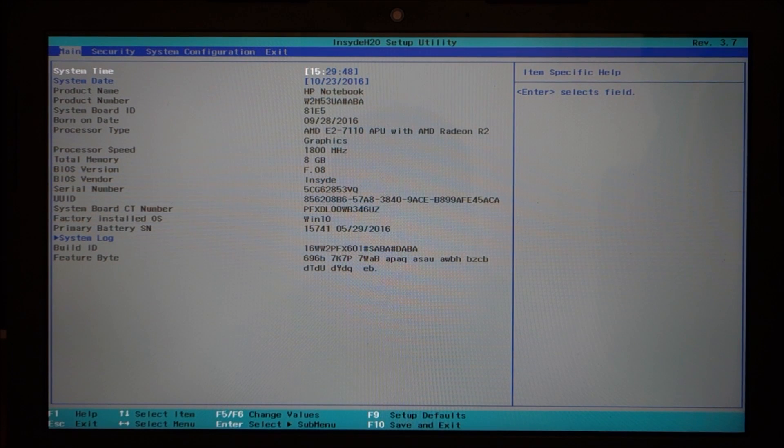Hello, welcome to another ASC Productions video. Going over my HP laptop again, answering questions that people have about the system. This is something I get a lot of questions about.